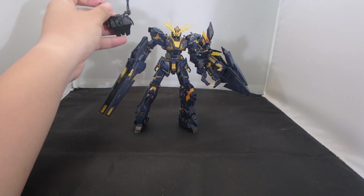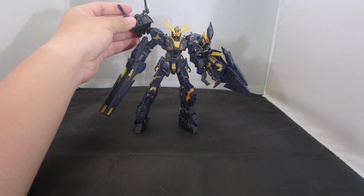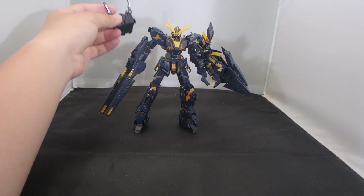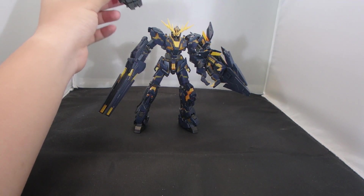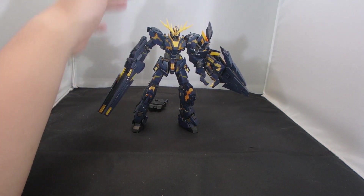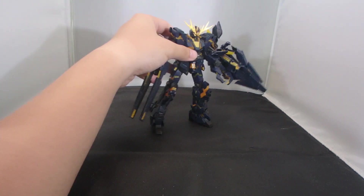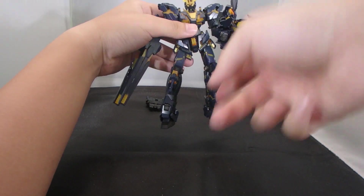All you need is another Armed Armor DE, the connection piece for the dual Armed Armor DEs like the Phenex, the hyper beam javelin, and the Unicorn Gundam — so we are almost there. If you want to create a perfect ability, this is the closest you can get before the Phenex comes out, because you would still need those additional parts.